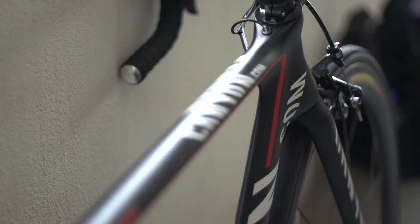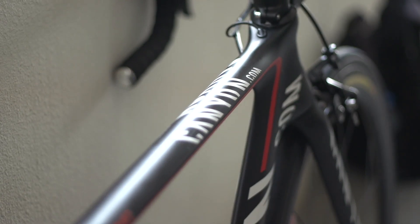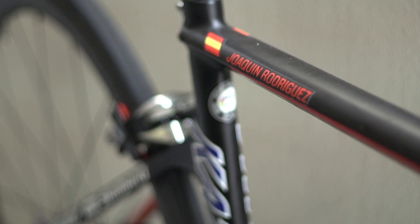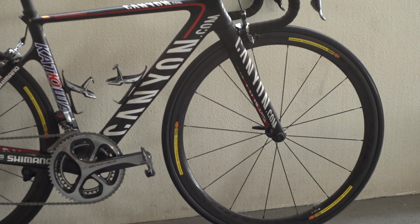A further key element to the frame is the gradually flattening top tube, from being oval at the head tube to where it joins the seat tube, presumably for improved stiffness as well as aerodynamics. The oversized bladed down tube is another indicator as to why Canyon named this frame the Aeroad.